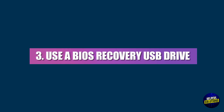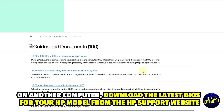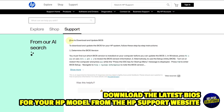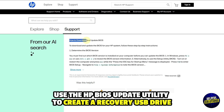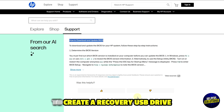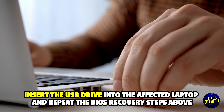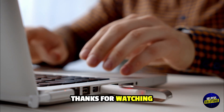3. Use a BIOS Recovery USB Drive if the above doesn't work. On another computer, download the latest BIOS for your HP model from the HP Support website. Use the HP BIOS update utility to create a recovery USB drive. Insert the USB drive into the affected laptop and repeat the BIOS recovery steps above. Thanks so much for watching.